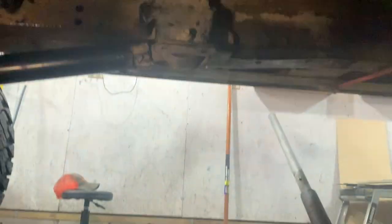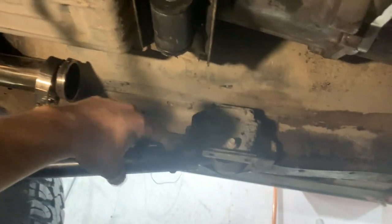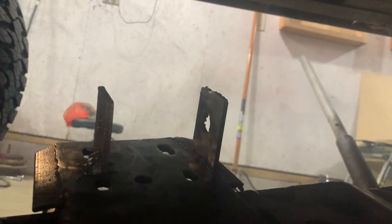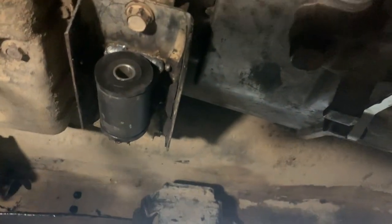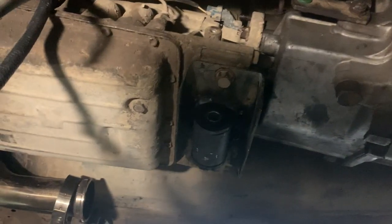I'm under the Jeep working on my crossmember. It's in the factory location still, but the factory mounts are pretty bad — I've had to replace this one twice already. I took an old motor mount kit, welded it to the factory top plate, and welded some ears onto my crossmember. That's going to be a lot sturdier transmission support, just because of the added weight of all this. There's room all around this transfer case in the tunnel on the Jeep Cherokee XJ — it fits right in here and I didn't have to modify the floor at all.